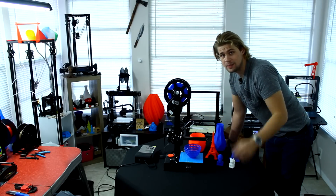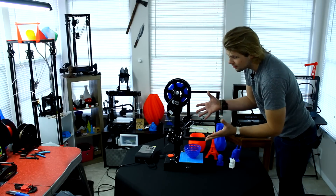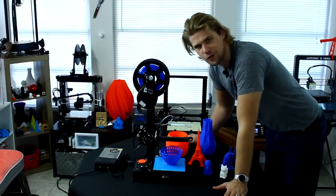Hello and welcome back to another Reality Check 3D printer video review. Today we're looking at the Creality Ender 2. This is, of course, an upgrade from the Ender 1.